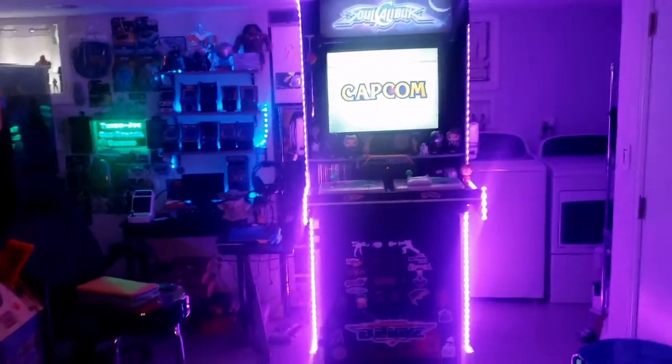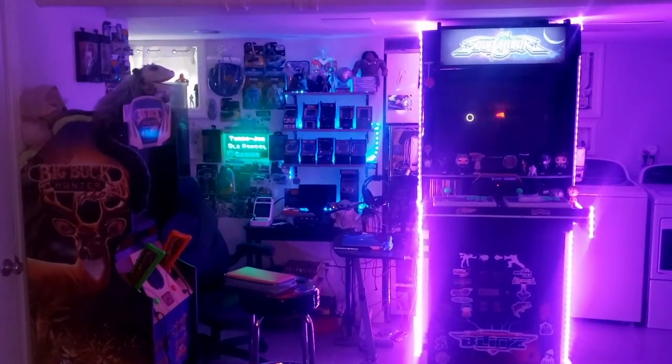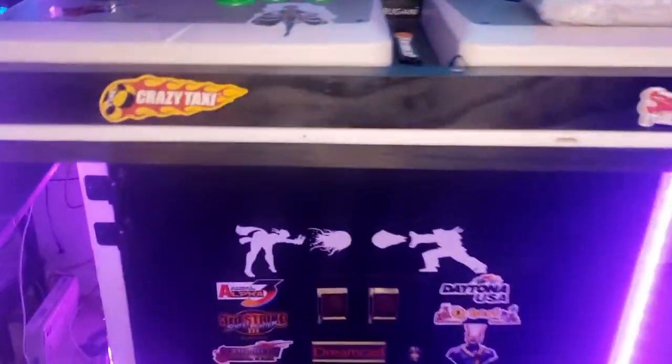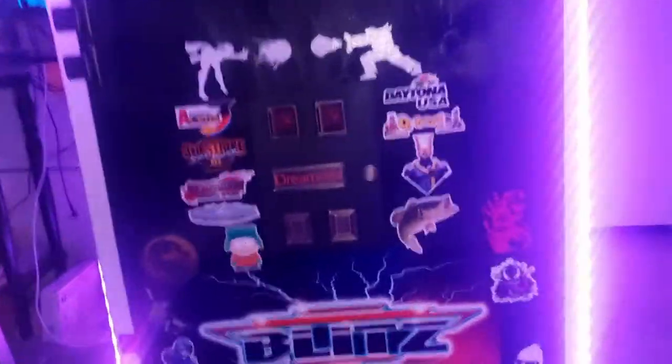That's my little corner where I do my YouTube videos. That cab is kind of like a Sega Dreamcast kiosk, I guess. My kick plate actually doubles as a hinged door — we're going to take a tour inside. I'm going to open it up for you right now.